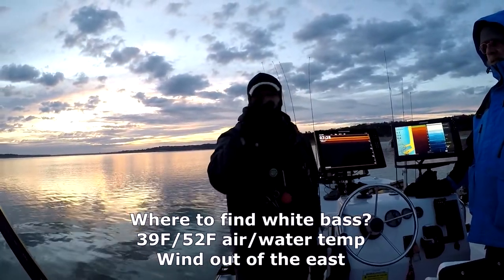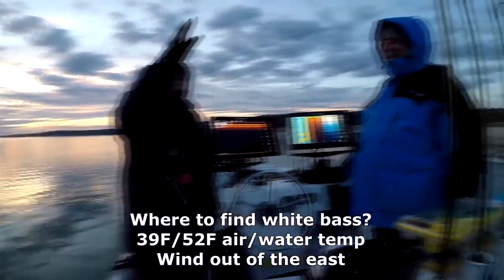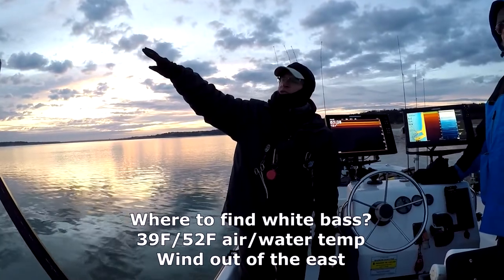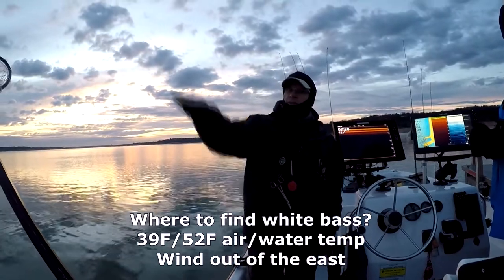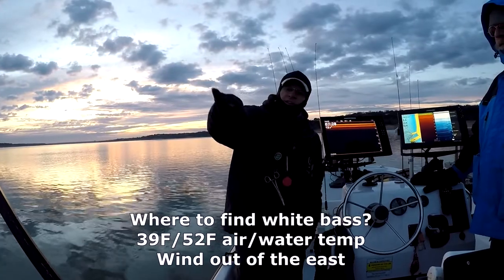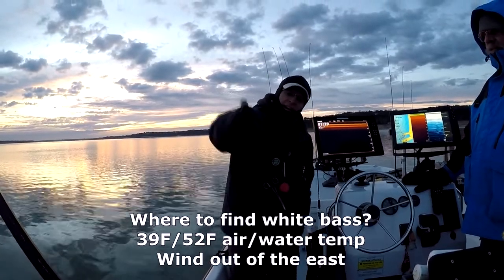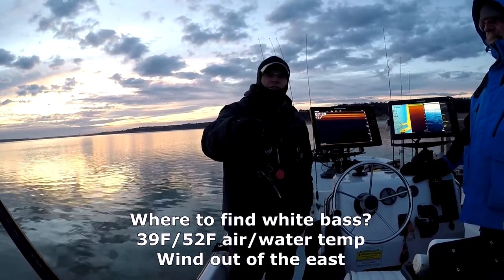A classic spot for whites and hybrids are humps, because humps rise up off an otherwise flat bottom. Also shorelines or banks with a rather fast gradient — not a sheer drop but a fast slope — are also attractive. And where they turn out and meet the bottom, the base of those slopes where they curve into the flat bottom, that bend is particularly attractive.